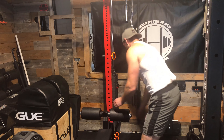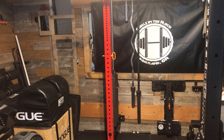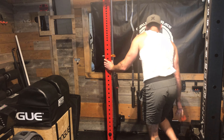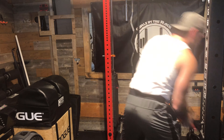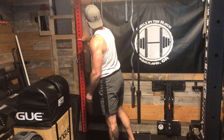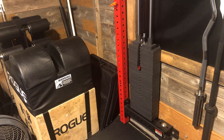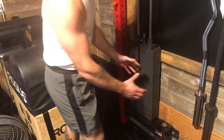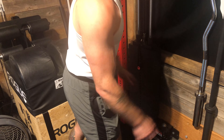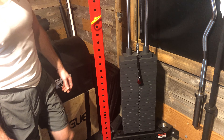Moment of truth — how do you put this away when you're done, or when you want to use the GHD without smashing your head into it? [Demonstrates folding.] Voilà — it folds flush into the wall and is totally out of the way. Once it's over here I can put the seat back on and the lower pulley back on. I may add some hooks so I don't have to remount them to the rack each time. It folds out easily when you want to use it again.